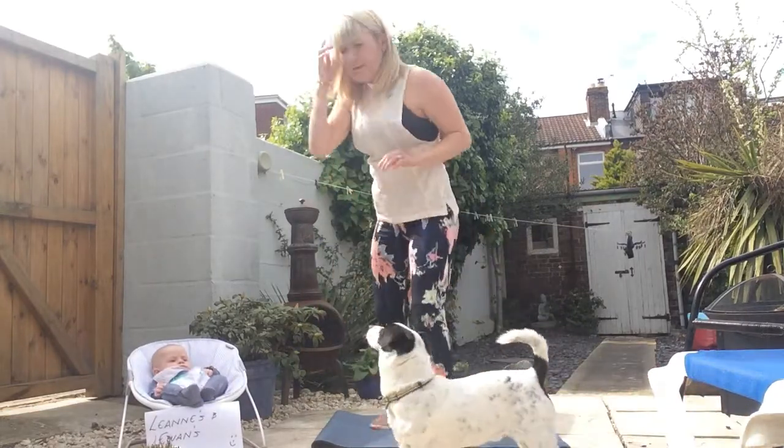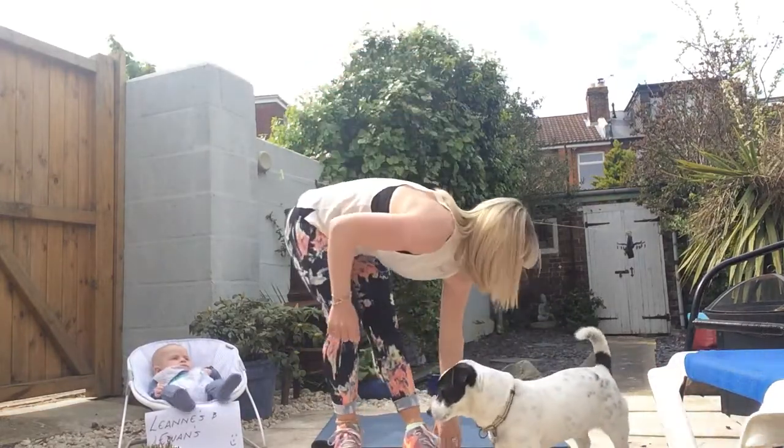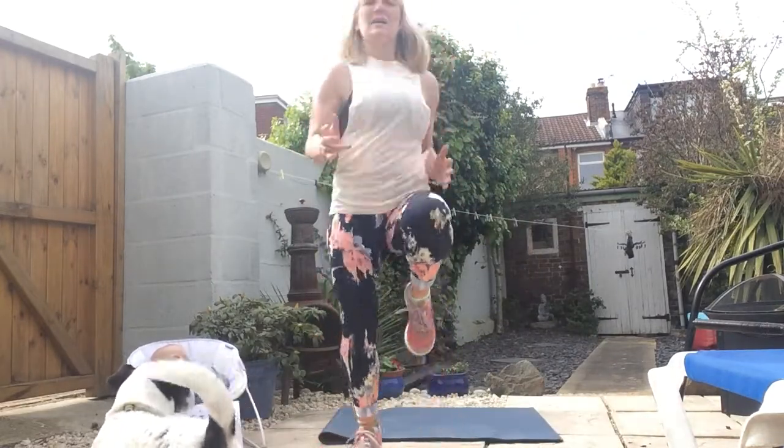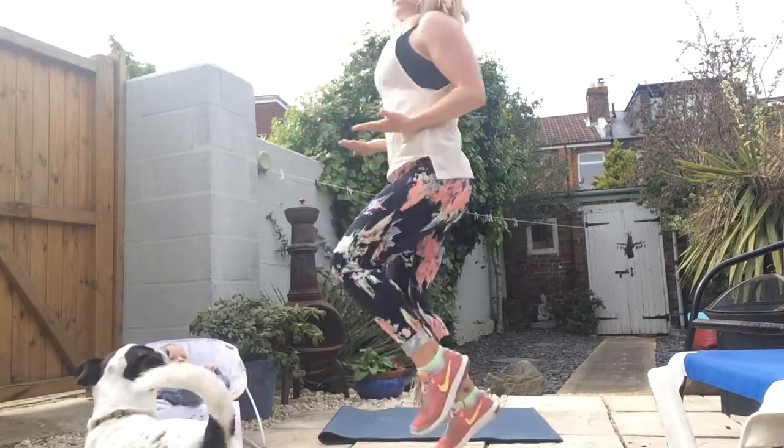Number five: really simple — jogging on the spot. This is your lower option. Take it up higher — you're going to bring those knees up, kind of hip height.